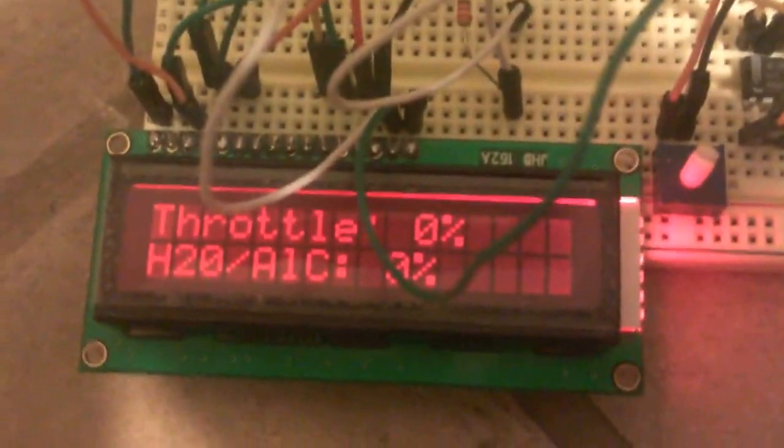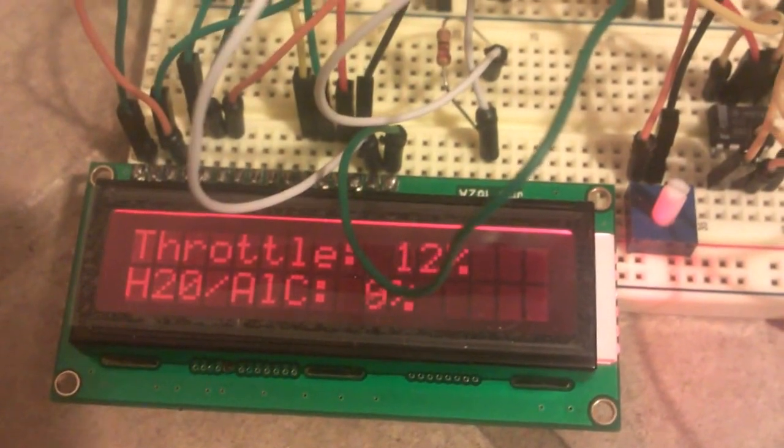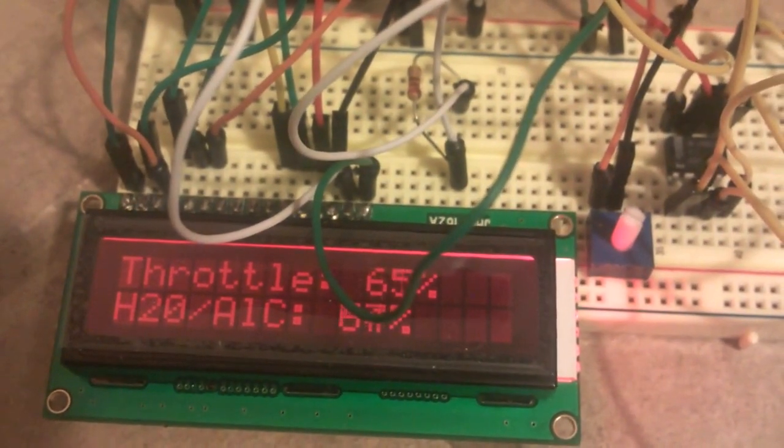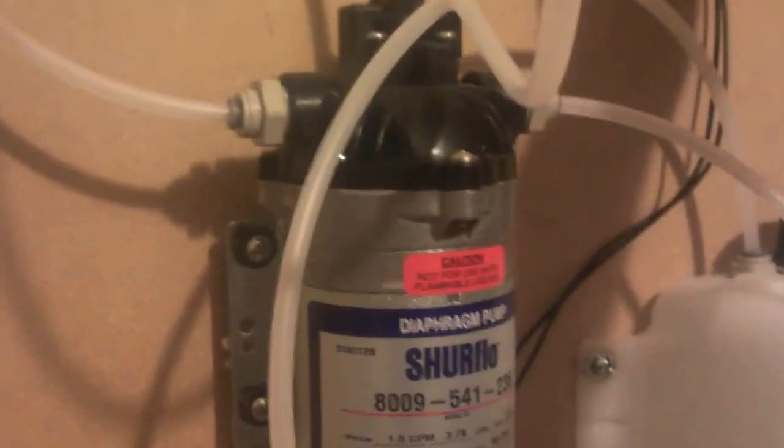I've got it hooked up to an analog input just to simulate results, so you can see when I turn that input up you can hear the relay click over, see the throttle go up here, and see the water spray amount go up. I've also got a float switch here which I've got taped up.